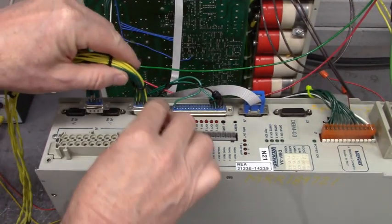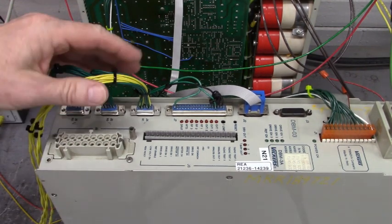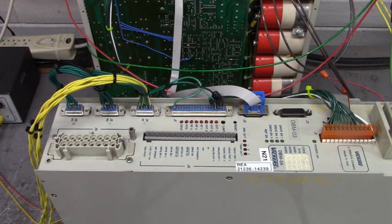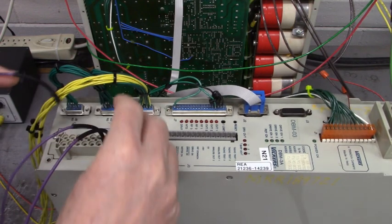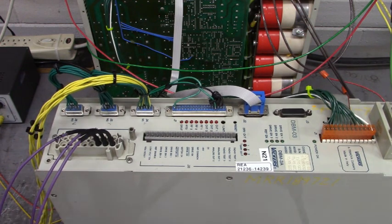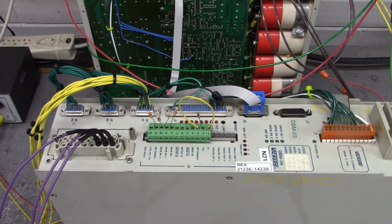We're connecting one resolver and one thermal to the three inputs: J4 M1, J5 M2, J6 M3. Now let me hook U, V, and W to the motor connector J9. Here's U, V, and W. This will allow us to enable and run that motor.